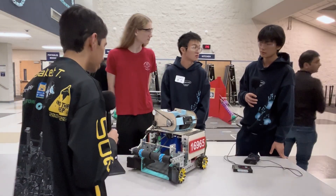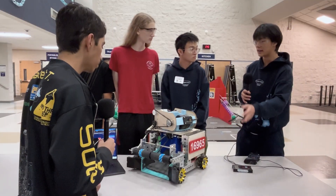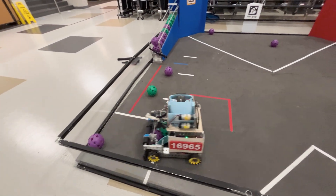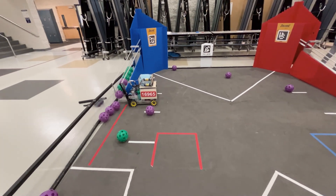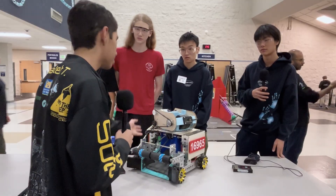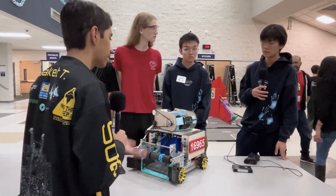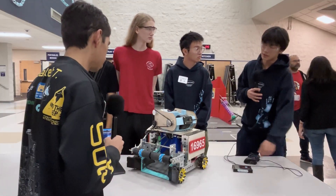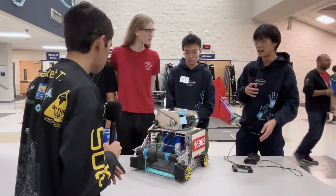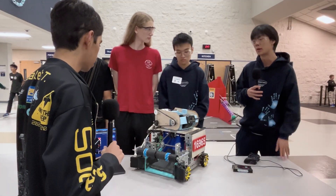Those are TPU wheels, all 3D printed. We found a model online that was relatively good, and it allows us to vector the direction of the ball so that it doesn't jam. As for belt stretching — there's been a little bit, and right now the whole system is a little loose, but this is our second or third comp running the same belt. We're using 5mm HTG belts, so they don't stretch that much because they're quite thick, but eventually we'll probably replace it.